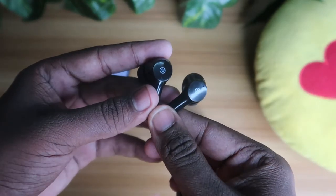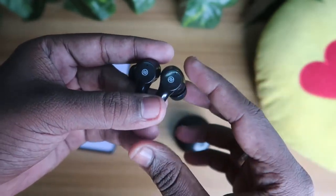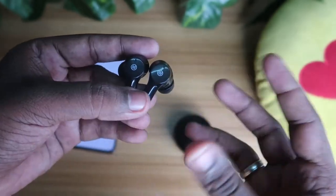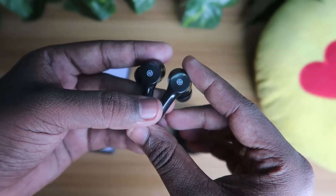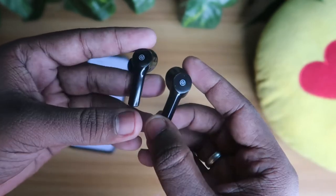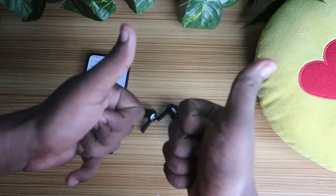These are the methods you can use to easily solve the single earbud not hearing issue in your Noise Buds VS 303 Bluetooth wireless earbud. That's all about this video. If you have any doubts or queries, let me know in the comment section below, and let me know whether your problem is solved. If you liked this video, hit the like button, and if you want to watch upcoming videos, hit the subscribe button. Thanks for watching!